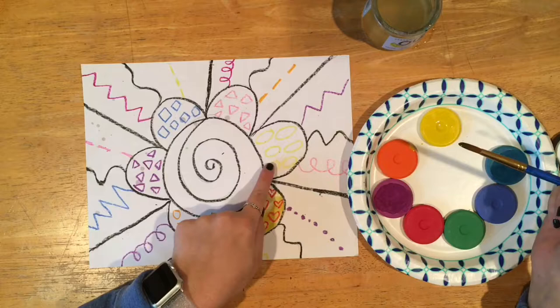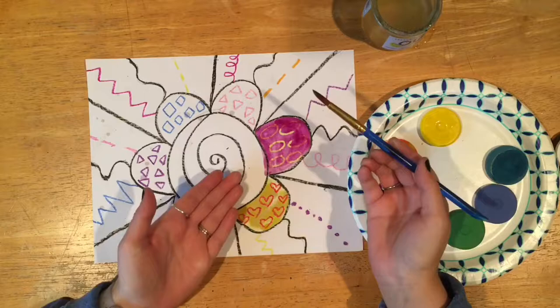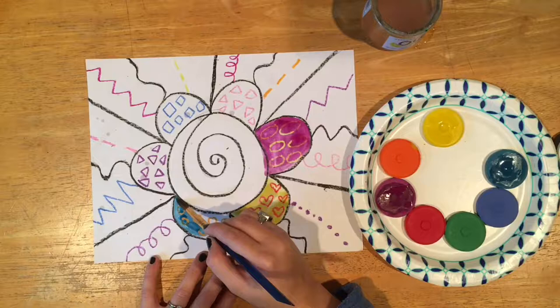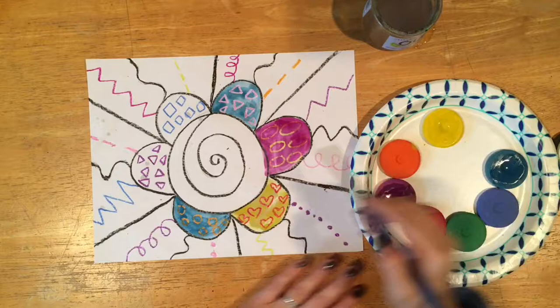When we are choosing our colors for painting our petals, we don't want to choose the same color as we have already done in crayon — we want to choose a different color that will contrast from what we've already done. You do want to paint really carefully, but sometimes we do end up going out of the lines and that's okay. I do want you to go a lot slower than you see me painting here, because I have fast-forwarded this video.